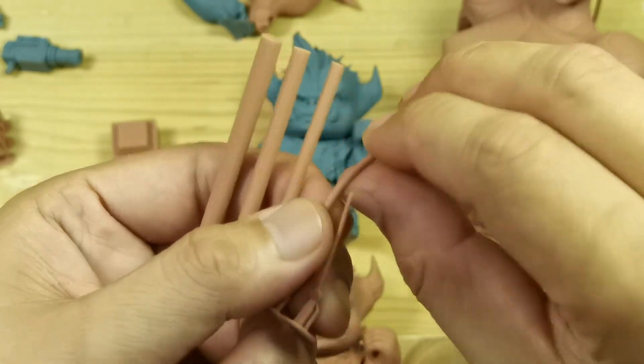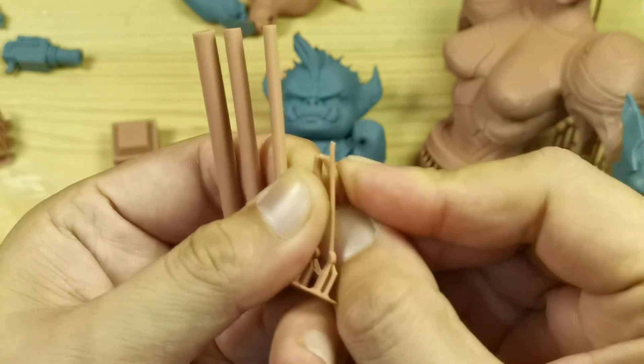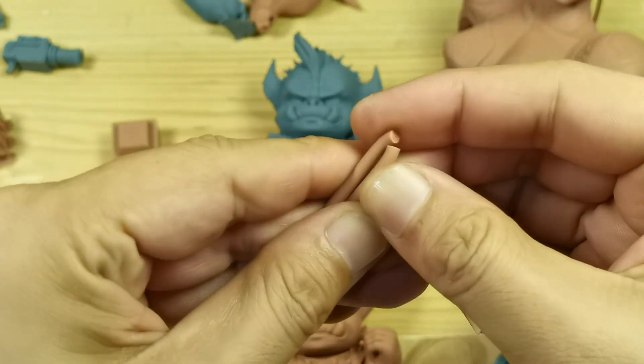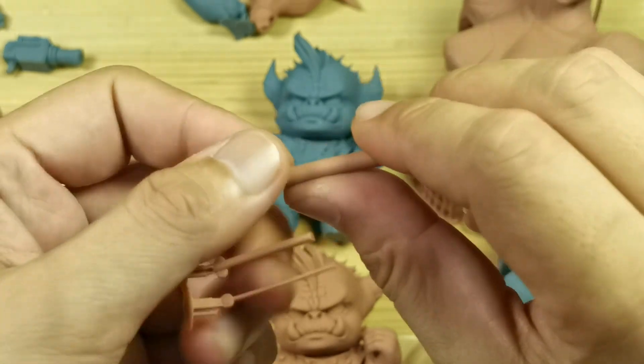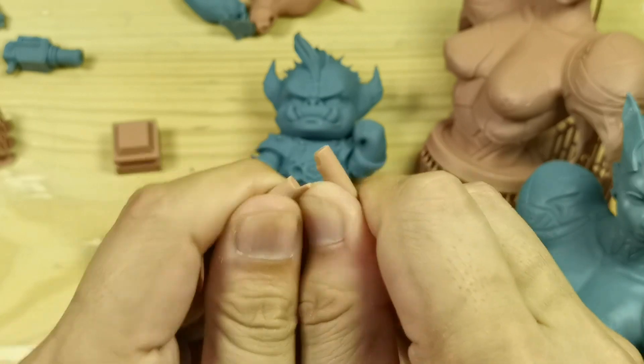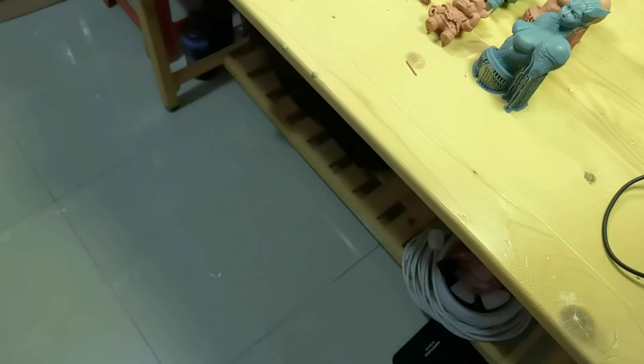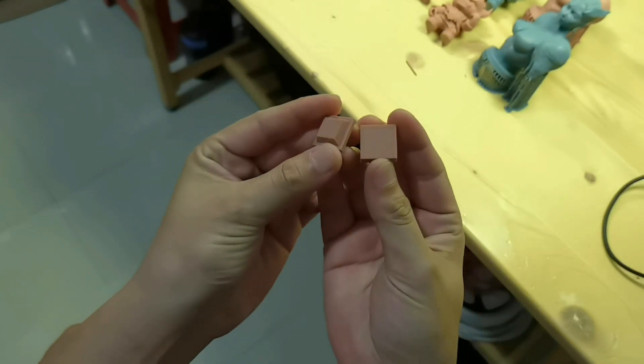For the properties of this red clay resin, it is pretty much the same as any other standard resin — it breaks easily, but it has a bit of a bend compared to the gray 8K resin. Yeah, pretty much like any other standard resin.